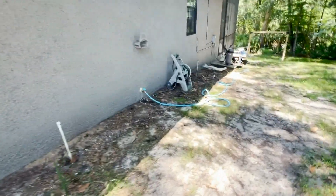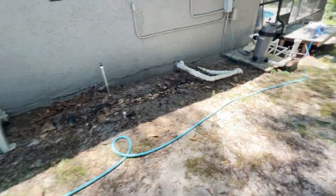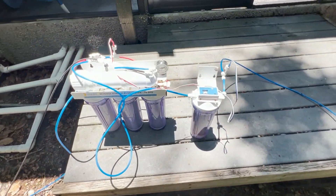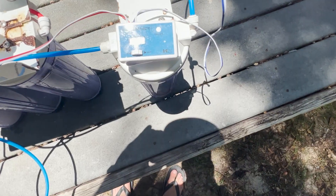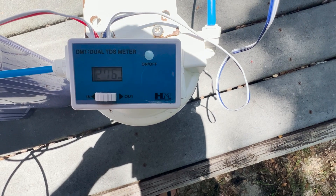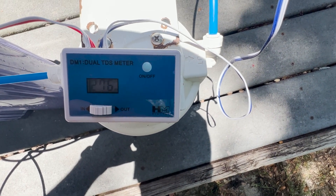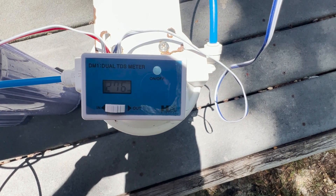Coming over to this side of the house, this is the hose that I found out is going through the Rain Soft system, and I currently have it hooked up. Let's take a look at what our TDS is for the Rain Soft system, but before the membrane, since we still have it hooked up that way. So it brings it down into the 270s. I was expecting it to be a lot more. It looks like the Rain Soft system helps, but not as much as I thought it was going to.